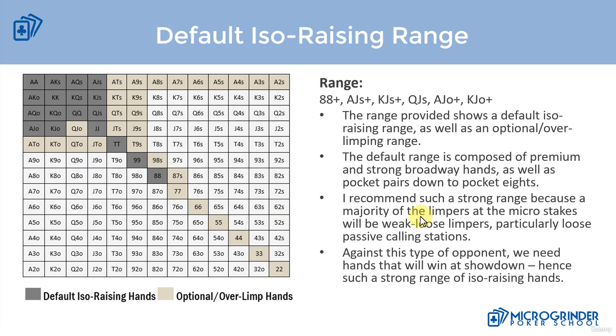That's our default range and our discussion on potentially expanding our ISO raising range. In the next video we're going to talk about our isolation raise sizing. If you have any questions about the default range please let me know — thanks for watching and I'll see you in the next video.